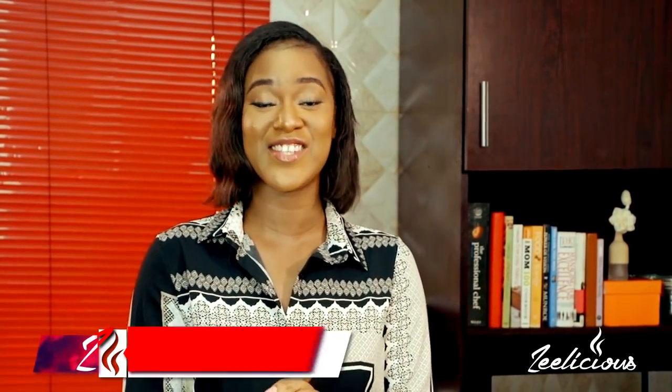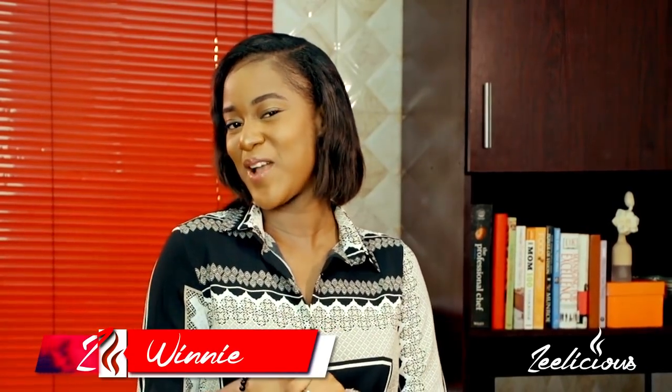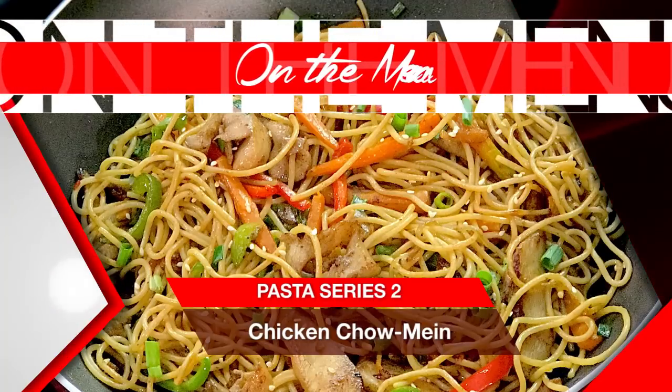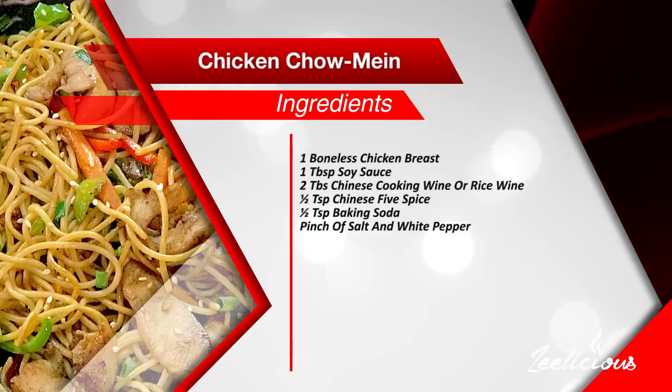Hey guys, welcome to another episode of the Delicious Cooking Series. We're still on with our pasta series edition and I'm about to show you how to make one very yummy and mouth-watering pasta dish. Today I'm going to show you how to make chicken chow mein — a popular Asian recipe that is super tasty, delicious, and amazingly easy to make.